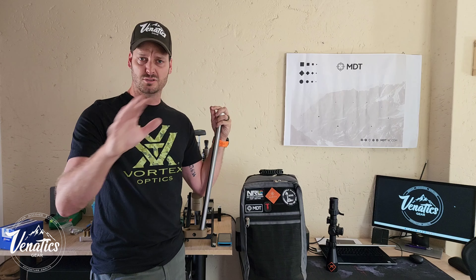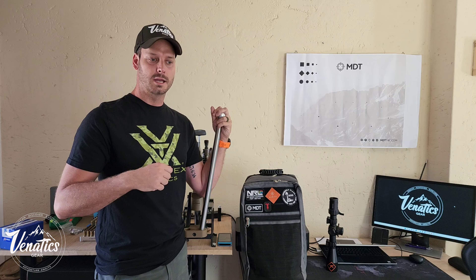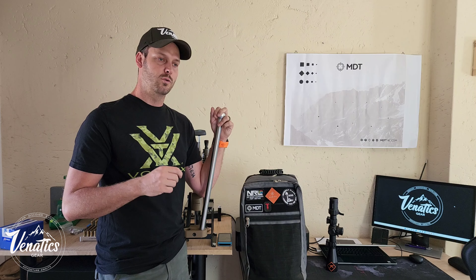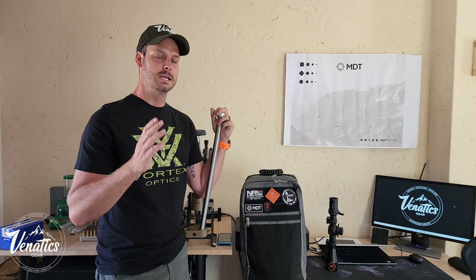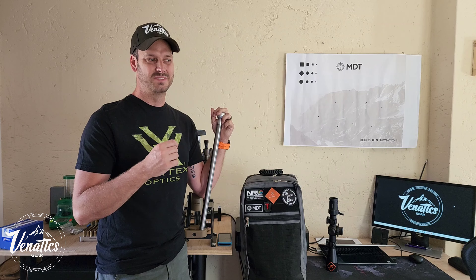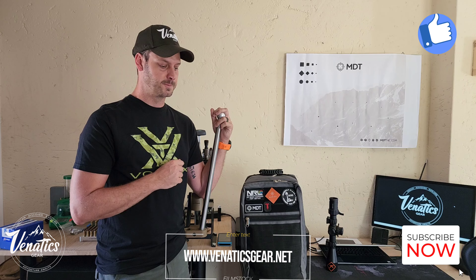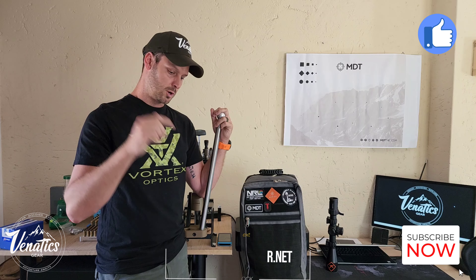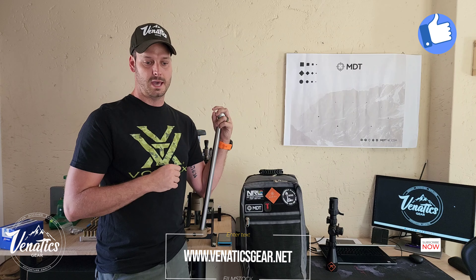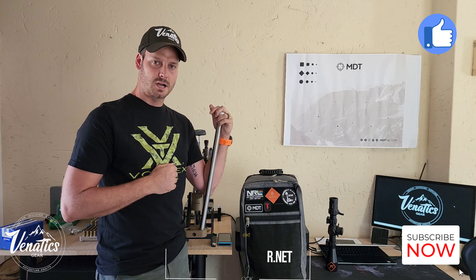This series will be informative about reloading - not to tell you how to do it, I'm still learning every day. Let's help each other see how we can better our reloading and shooting without blowing the bank. There's a large percentage of guys and girls who want to get into the sport but don't have all the information about not spending their entire salary on equipment. Drop anything in the comments - please like, share, subscribe, and let's grow the channel together.